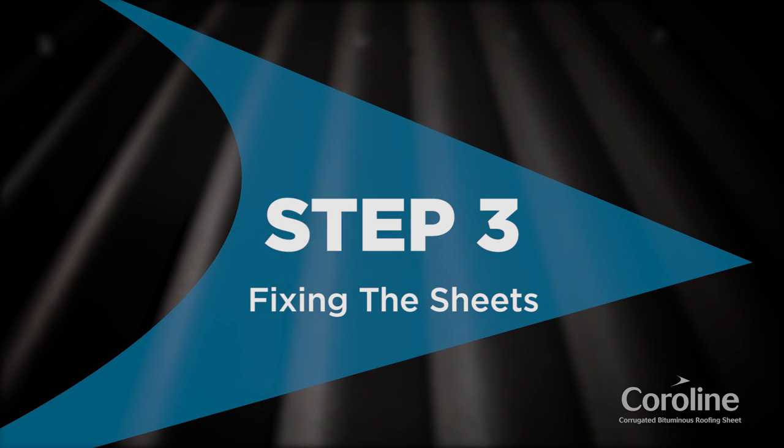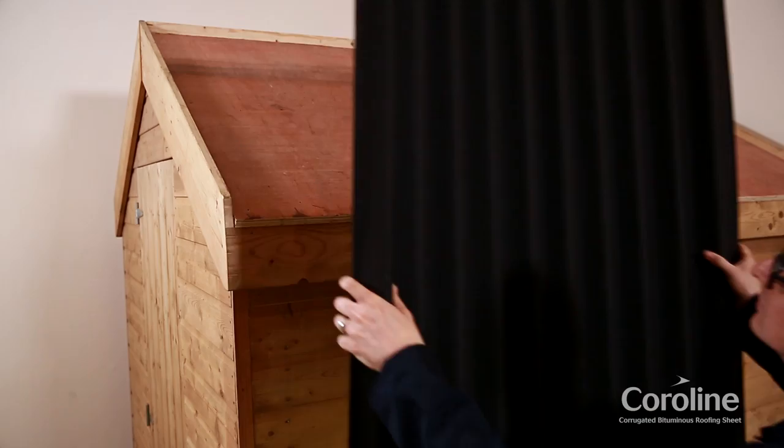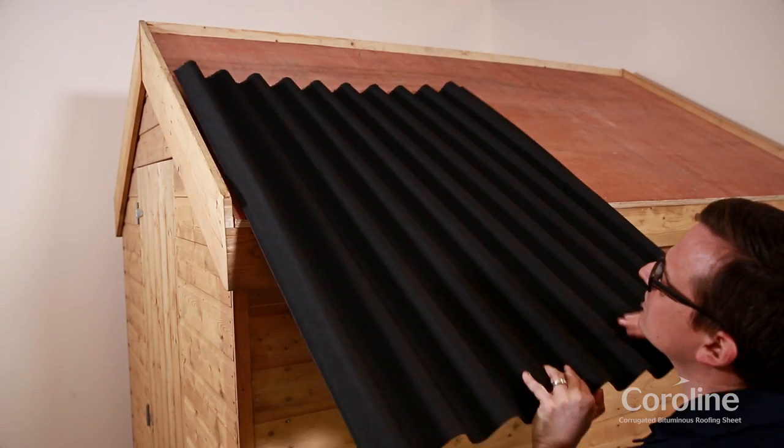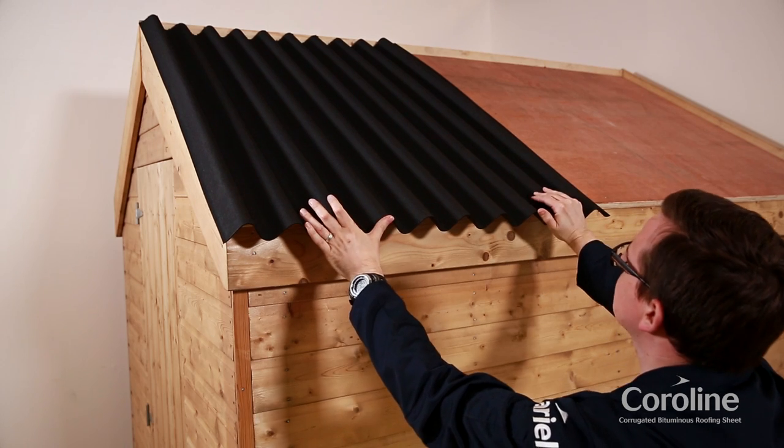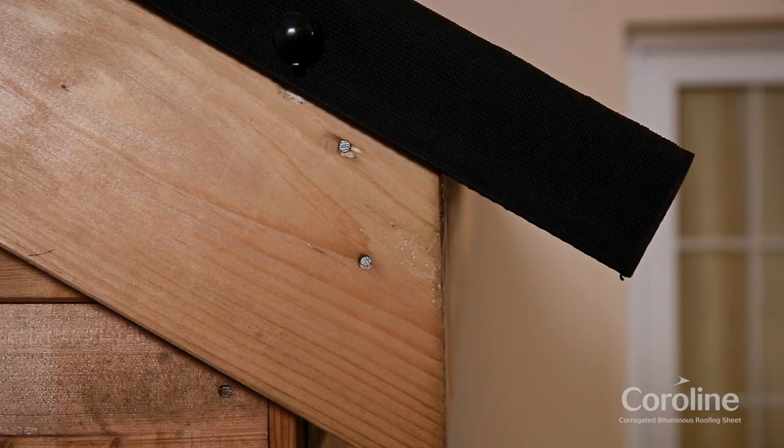Step 3: Fixing the sheets. Lay out the sheet, positioning square to the line of the eaves and verge. The sheet should overhang both verge and eaves. Take care that the overhang does not exceed 70mm in the case of the eaves.